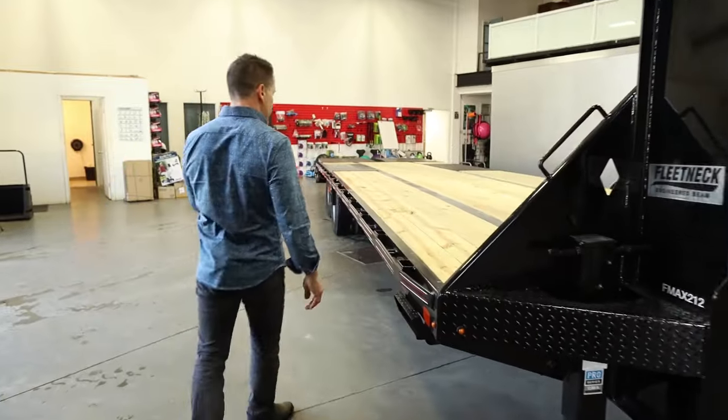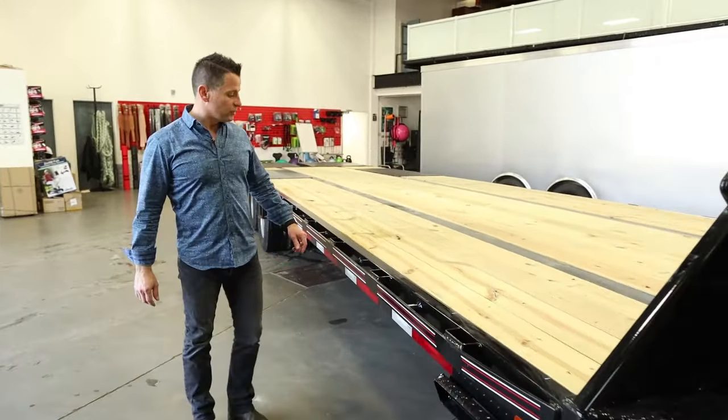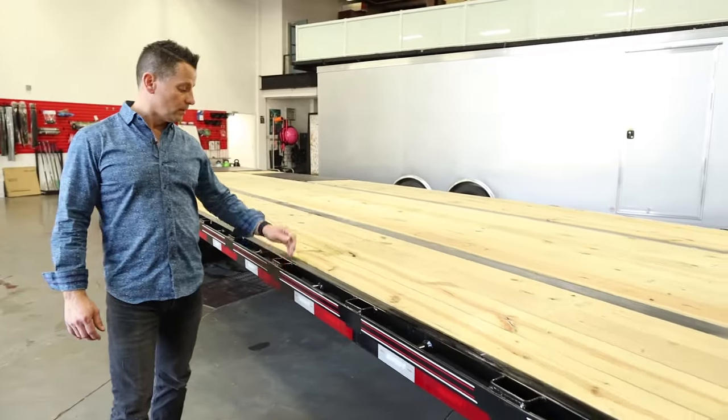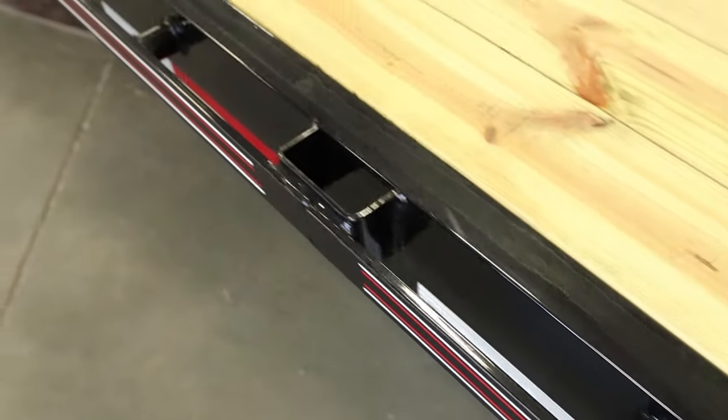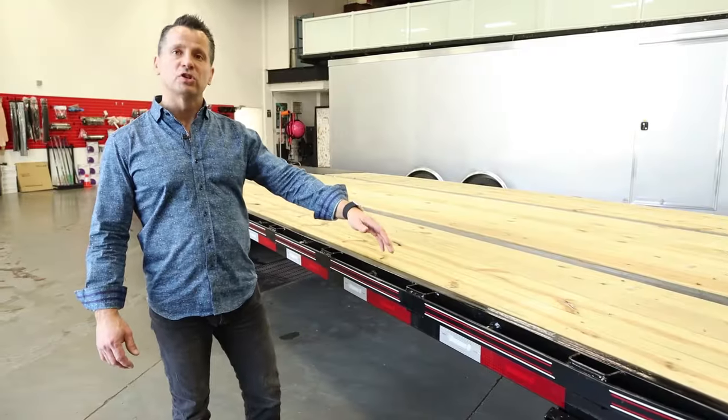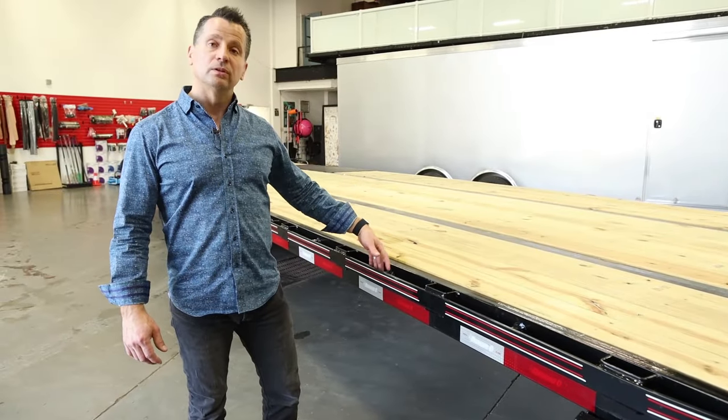You'll notice that all Diamond C F-Max series trailers come with the heavier rub rail, stake pockets every two feet, and spool spacers in between all the stake pockets. What that does is it almost gives you a tie-down point if you're chaining every foot, as you're allowed to chain through the spools.